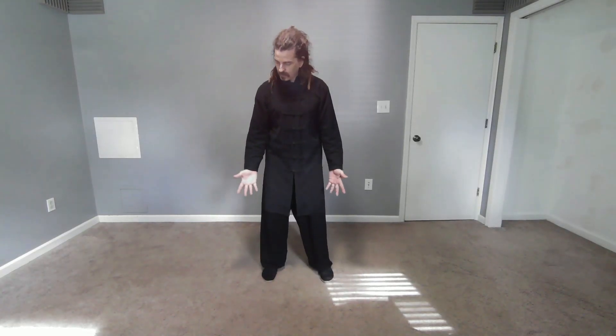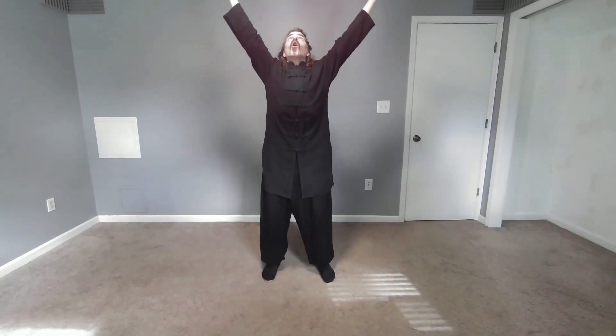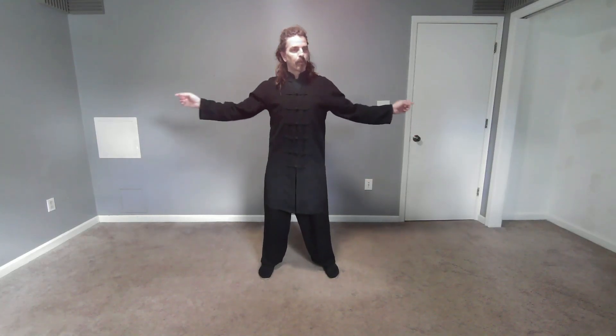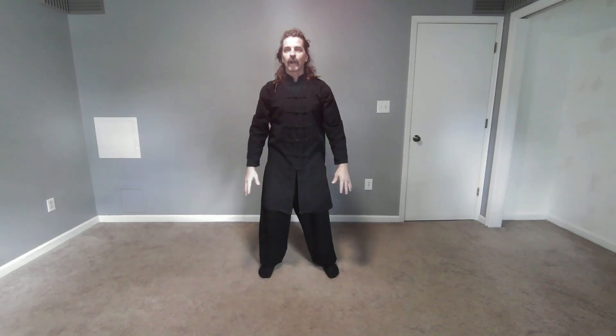Let's do a little bit of relaxed breathing to start. Inhaling, reaching out to the sides like you're stretching, reach all the way to the top like a stretch, and then exhaling. Like you're pulling your body in two directions — your arms reaching all the way out, all the way up. You can time the breathing however you like.